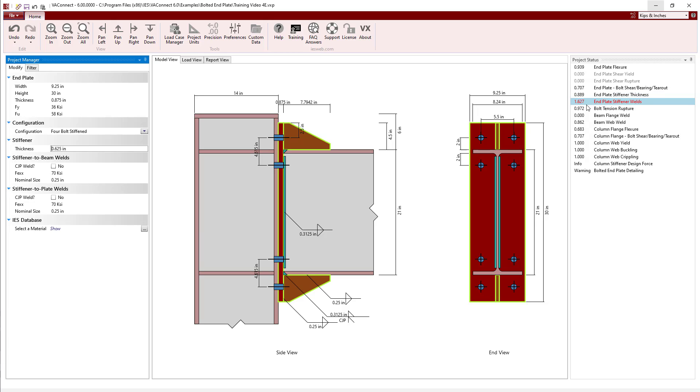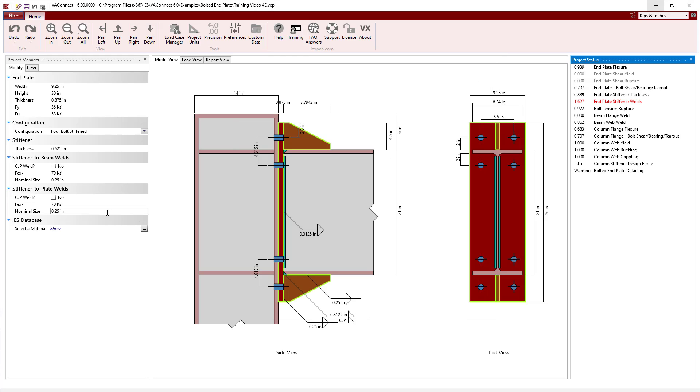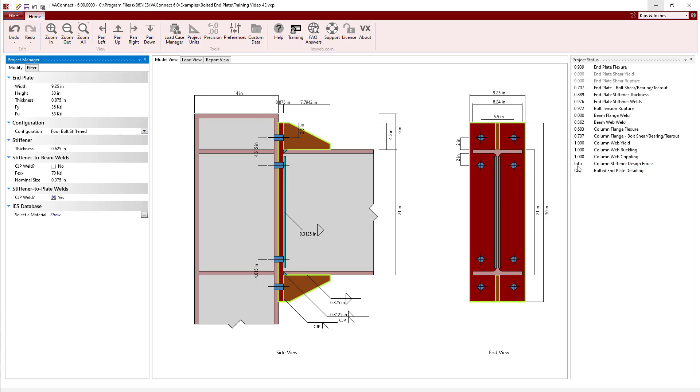With the thicker end plate stiffener, the end plate stiffener weld check now fails. Per the Design Guide, VA Connect requires the stiffener-to-beam-flange and stiffener-to-end-plate welds to develop the stiffener plate in shear at the beam flange and in tension at the end plate. To meet the capacity requirements, we increase the weld size at the stiffener-to-end-plate connection to 7/16 of an inch and at the stiffener-to-beam to 3/8 of an inch. After doing this, all limit states pass, but there is a warning that complete joint penetration welds are recommended for the stiffener-to-end-plate when stiffener thickness exceeds 3/8 of an inch. Changing the stiffener end plate weld to CJP resolves the warning.